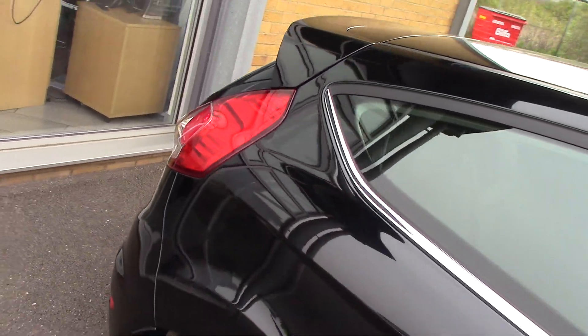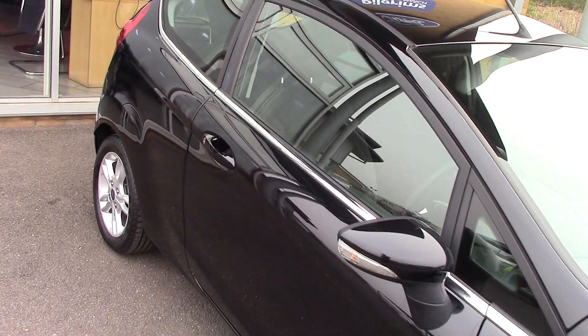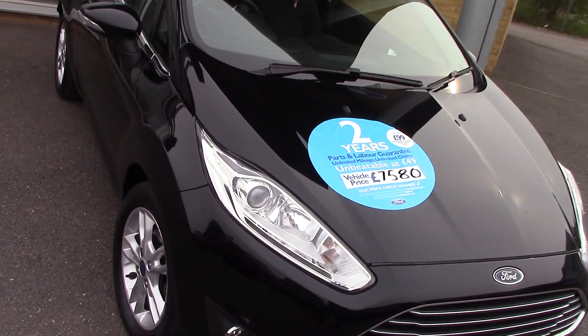Now this particular car is a one private owner car. And we'll come down so you can see all the panels there. As you can see, the bodywork is in lovely, lovely condition.